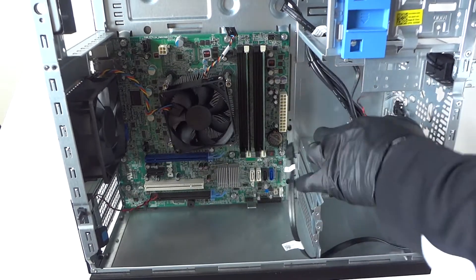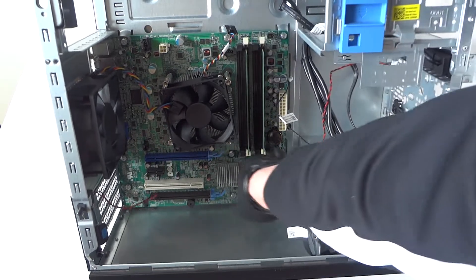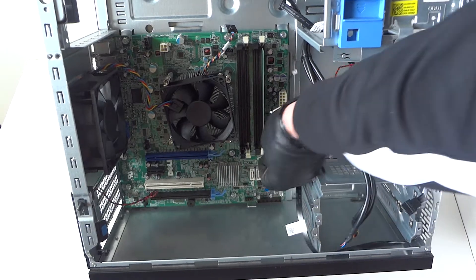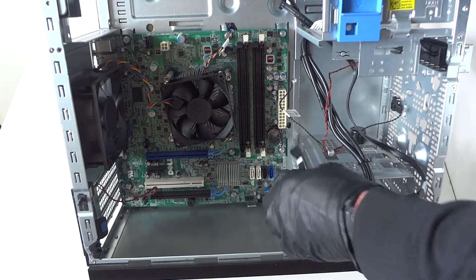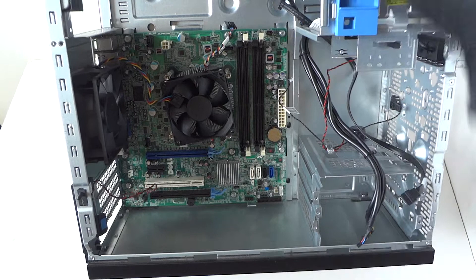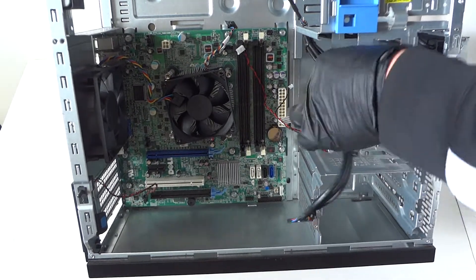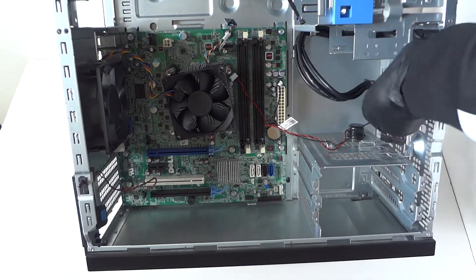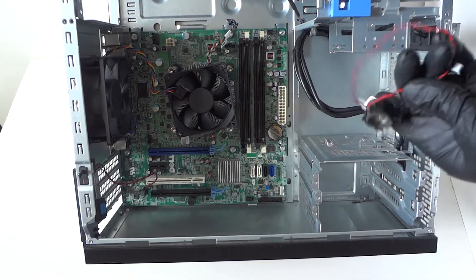Now remove the memory — there are little clips you press, they're really easy to remove. Also make sure to remove all the SATA cables from the case. Here's the internal speaker; there's a little clip right here you press to release it and it comes right out.